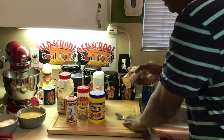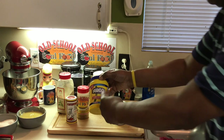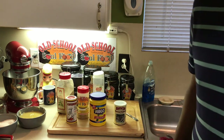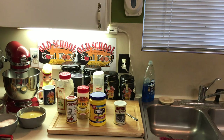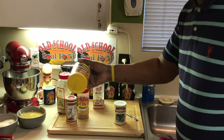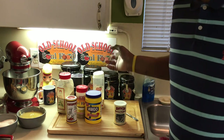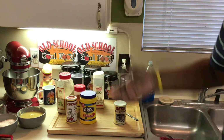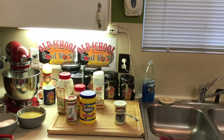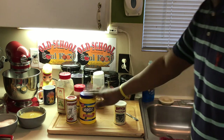Two more things: cornstarch and baking powder. I only use Argo cornstarch — it thickens quicker and is more smooth. I've tried off-brand cornstarch and it doesn't thicken as fast or it lumps up too much. I've been using Argo since I was making pies at 12 years old. For baking powder, I only use Clabber Girl — it's double-acting, meaning it acts with the acid and again when you put it in the oven with heat. You're guaranteed to have a rise in your biscuits and cornbread.